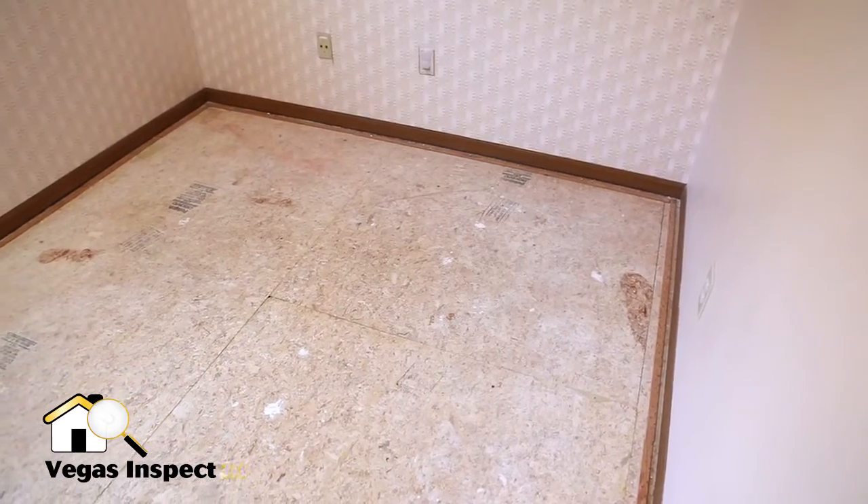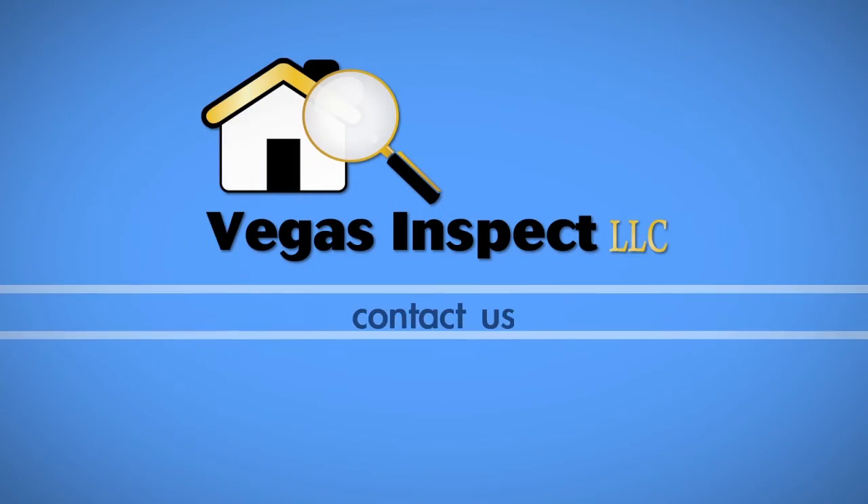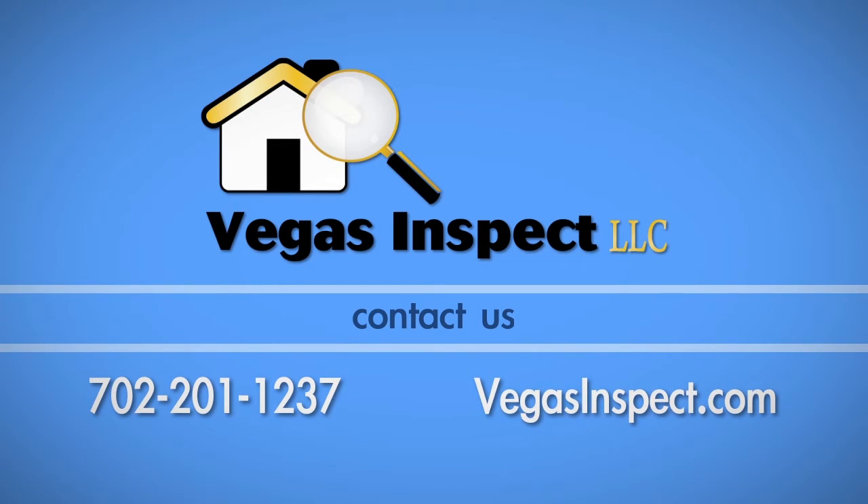Your room is now ready for new carpet to be installed. If you have any questions about this process, call Vegas Inspect at 702-201-1237.